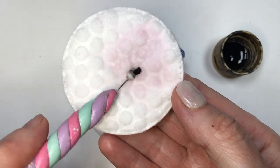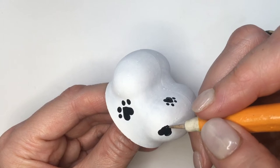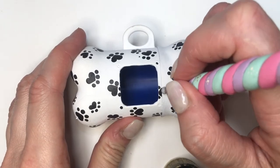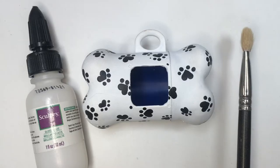I'm cleaning this in between, by the way, with some acetone, just to avoid having a lot of acrylic paint on my tools. Once everything is painted and dry, I'm going to be closing this and completing the paws that look halfway painted, if that makes sense.